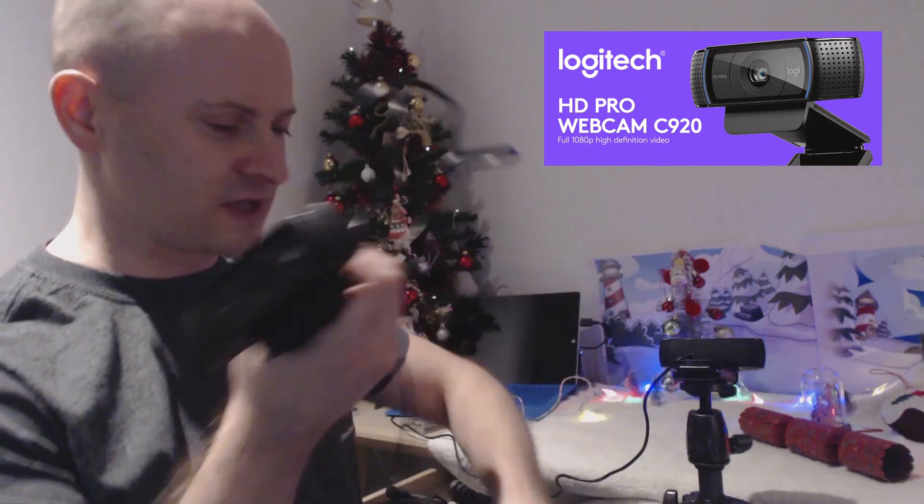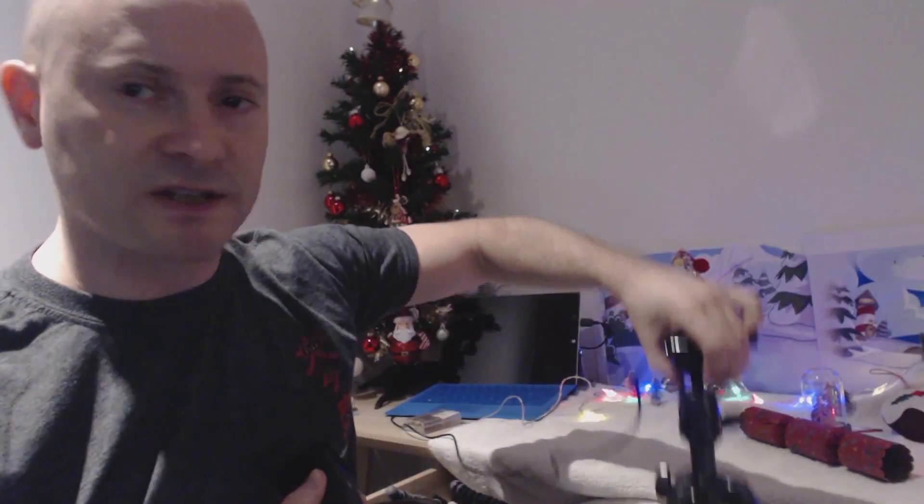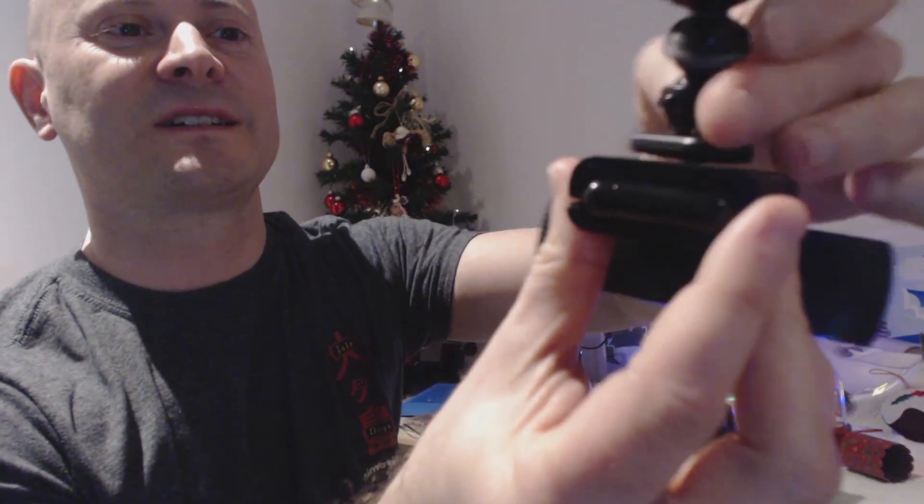That's a Logitech C920. The reason I've gone for this, as I mentioned, I like the quality, but it's got the advantage that it can be plugged into my laptop by USB. It can turn off all the automatic lighting and colour control, should I want to. And another reason I like this one is that it's got what we call a camera mount — the actual screw hole — so I can attach it to a tripod. I've also got a bendy tripod, also known as an octopod or a gorilla pod, which can screw into the top of the webcam like so.